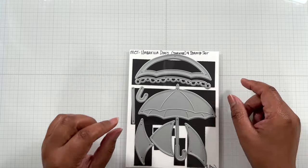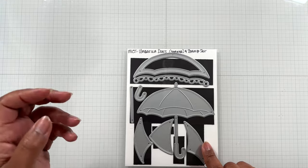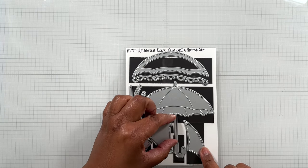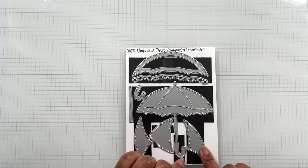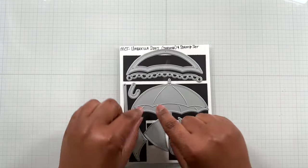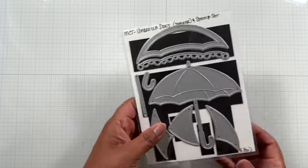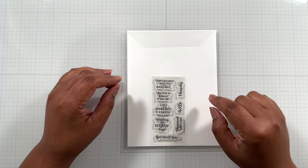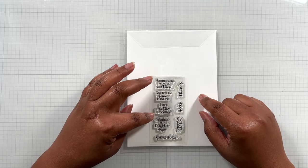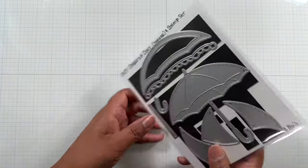Umbrella dies - which is a stamp and die set. You get the umbrella base, a piece for a different color, the handle, three pieces that go on the top, the shaker piece, and a little layer piece. And then there's this adorable stamp set: Heard You Are Under the Weather, Take Time to Dance in the Rain, Let's Weather It Together, Wishing You Brighter Days, Get Well Soon, Showered with Love, Hello and Thanks. So cute.